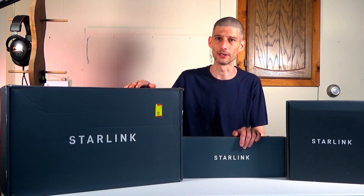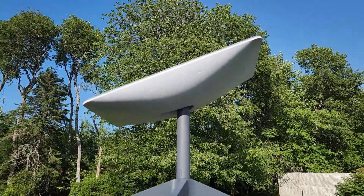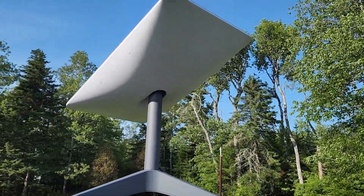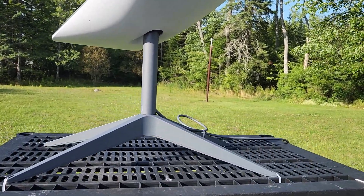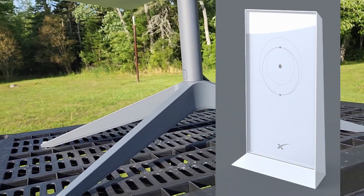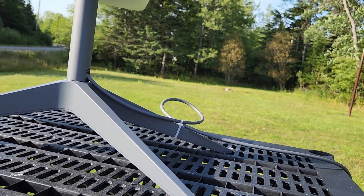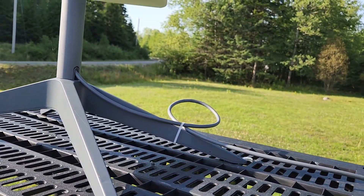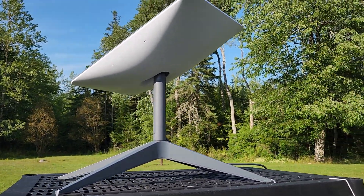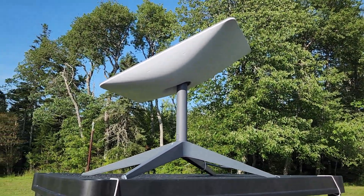I ordered my Starlink kit on June 2nd, 2022, so I've only had it for a few months. I'm not going to do an unboxing because I did that a long time ago, but the kit came with a dish with a 75-foot cord pre-attached, a base for basic setup, and a modem that's Wi-Fi only — there is no ethernet port on the modem. Keep that in mind. The kit they send you is just for basic setup and testing; it's not everything you need to get fully set up. They send you a test kit with a short cord, a ground mount, and a Wi-Fi-only modem — nothing more.